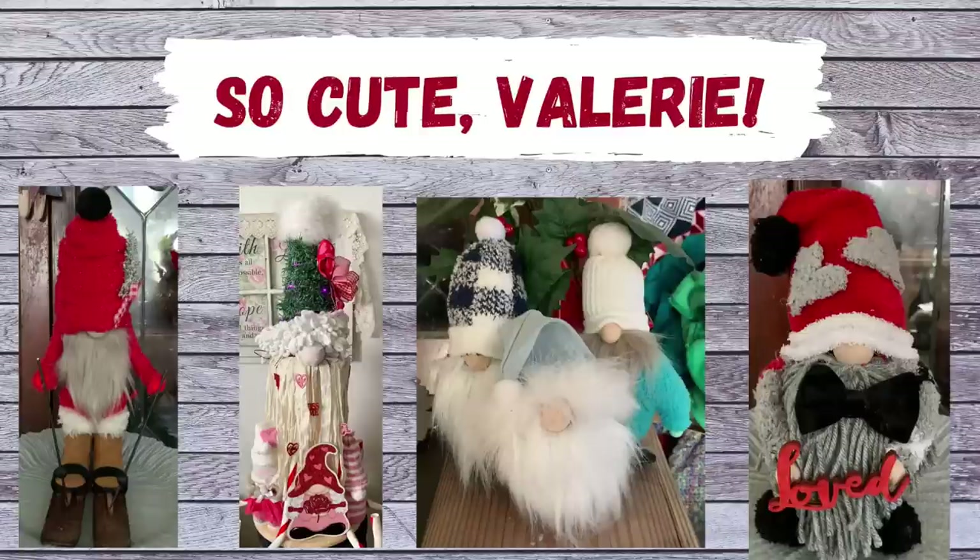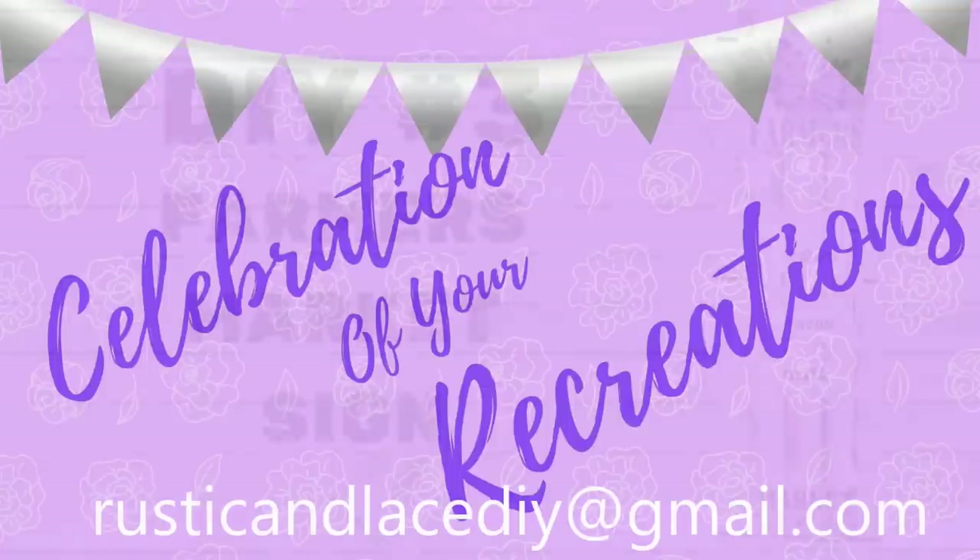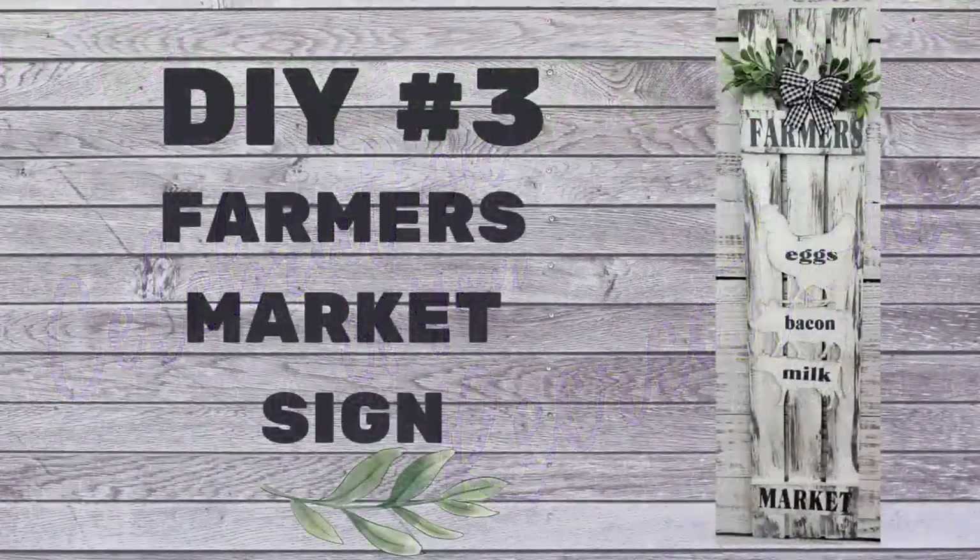It's time for a celebration of your recreations! Valerie, you did such an awesome job on all of those little gnomes — thank you so much for sharing that with me. If you have a creation or recreation you'd like me to showcase, you can send pictures to my email listed below, or through Facebook Messenger or Instagram. Okay, here's DIY number three!